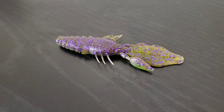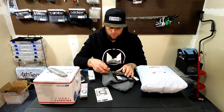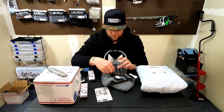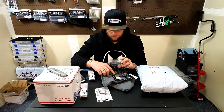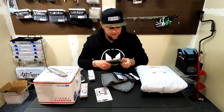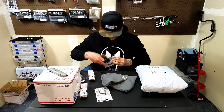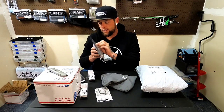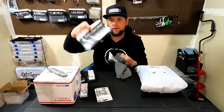These things are awesome. Like I said, everything from Six Cents — their soft plastics are so durable. I caught three fish on one bait and it didn't even tear, whereas with other baits they tear after the first fish.